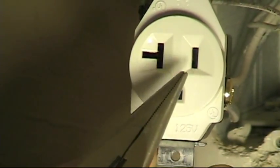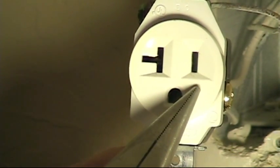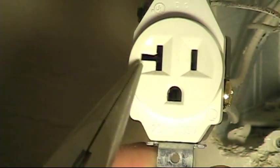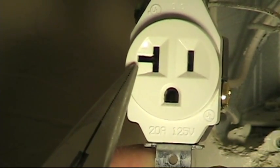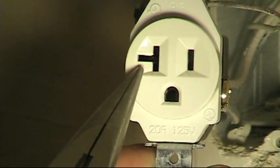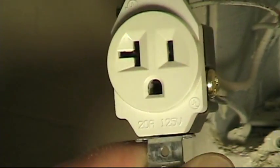A 20 amp plug — a real 20 amp plug — has the straight port on one side, as does a 15 amp, but on the other side, a true 20 amp plug will have the blade on the neutral side turned horizontally. So this T-slot will accept either a 15 or a 20 amp plug.